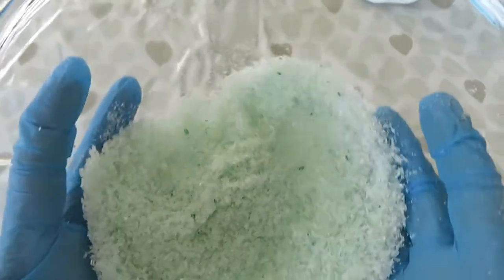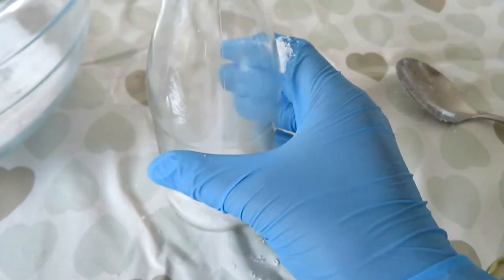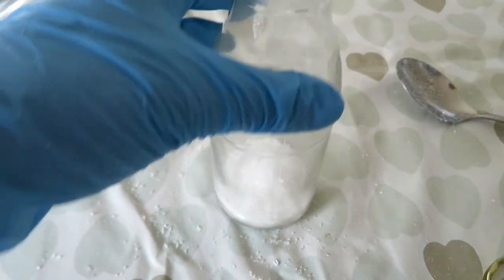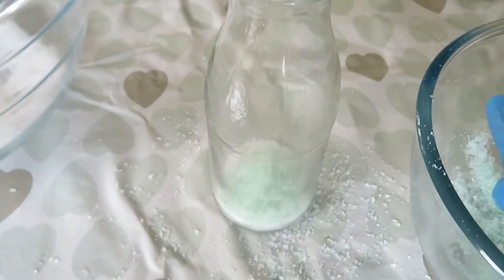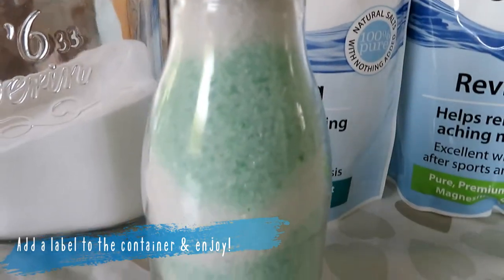Once you are happy with your shade of bath salts, it is time to add them to your chosen container. I opted to layer these, going between the white salts and the green salts to make a pretty pattern. It can get a little messy and it might be beneficial to use a funnel, but unfortunately I did not have one to hand. Pop a label on your filled container of bath salts and then you have your very own Jo Malone inspired bath salts.